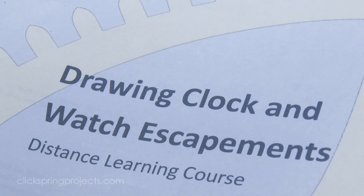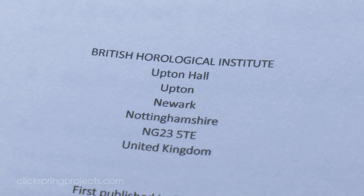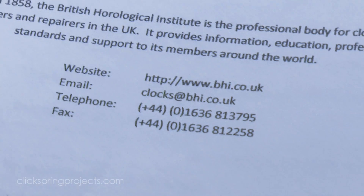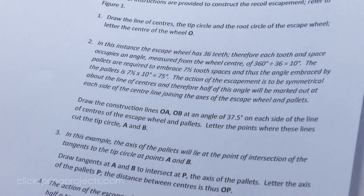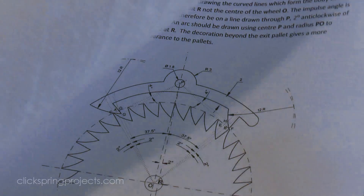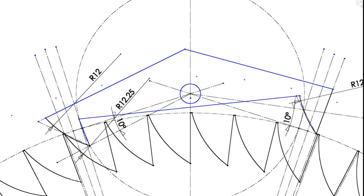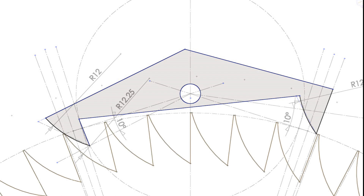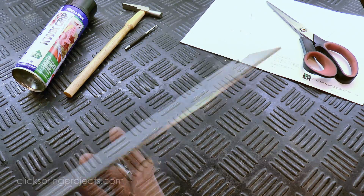I'm using the British Horological Institute method to lay out the geometry for the recoil pallets. It's a complex process worthy of an hour-long video in itself, so I won't go into the detail here — you can get the publication from them directly. But it's worth mentioning that in the absence of any CNC cutting equipment, the layout lines are still only a guide. Old-fashioned trial and fit on a depthing tool is still the accepted method to inspect the escapement action and decide on the required adjustments to the pallet profile.